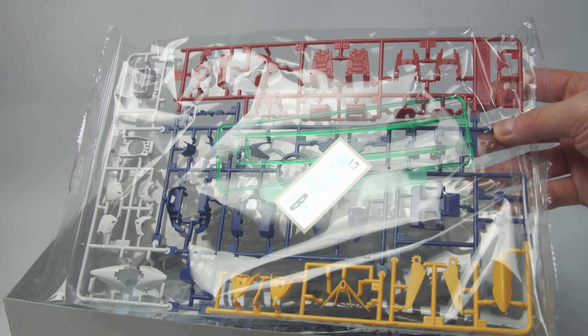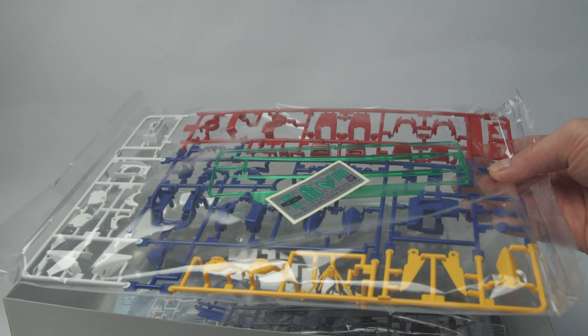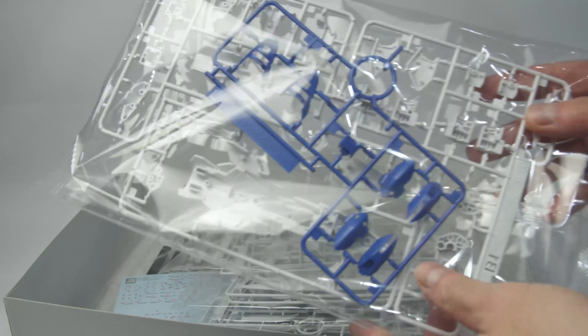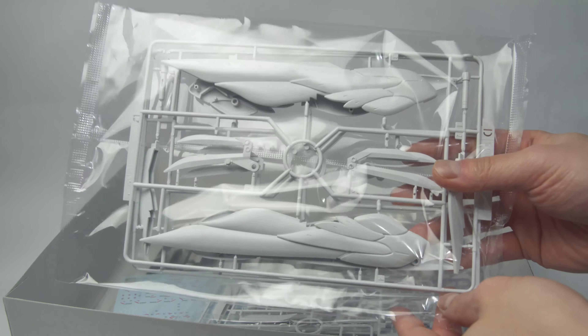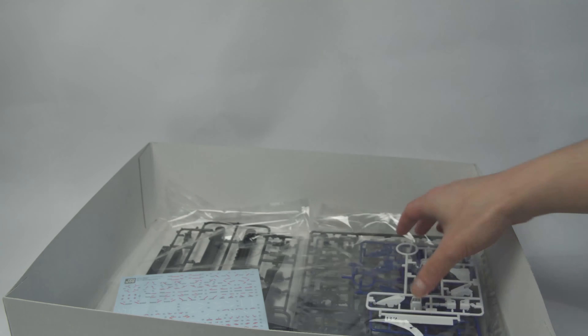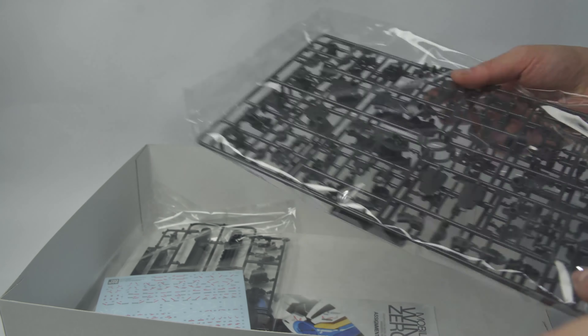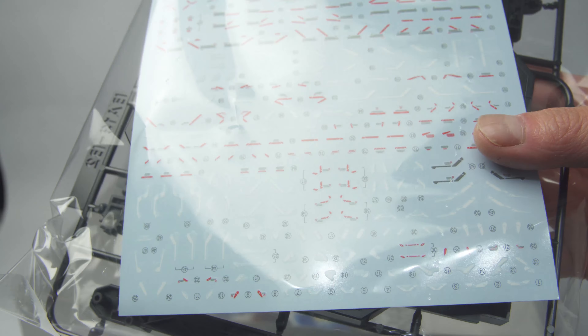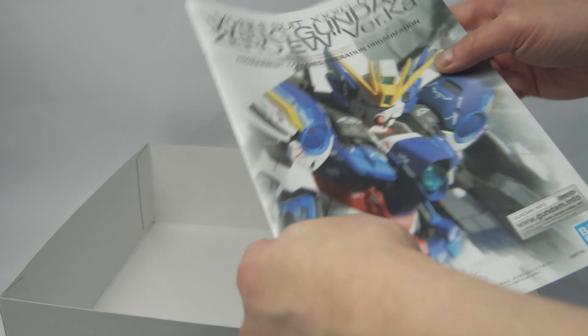The Wing Gundam Zero EW hasn't been updated since 2004, unlike the other Wing suits that got released in the early 2010s. I remember building the old version of the kit — it was fine back then but the hands didn't hold the Buster Rifles very well and it didn't transform. I'm glad to see that both issues have been fixed in this new version, and it also comes with a shield.